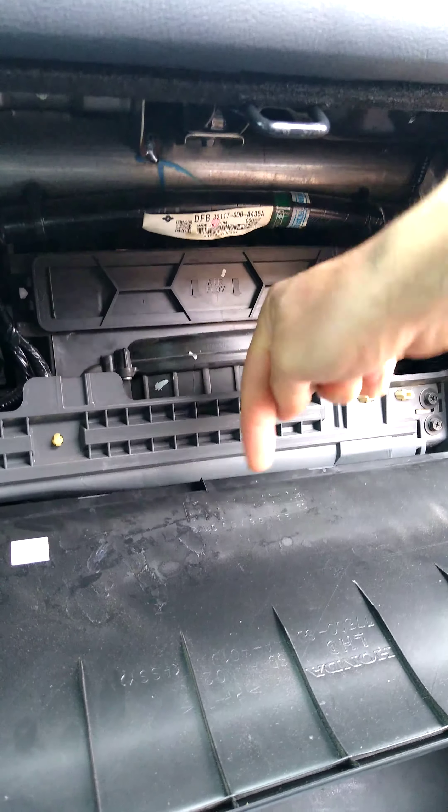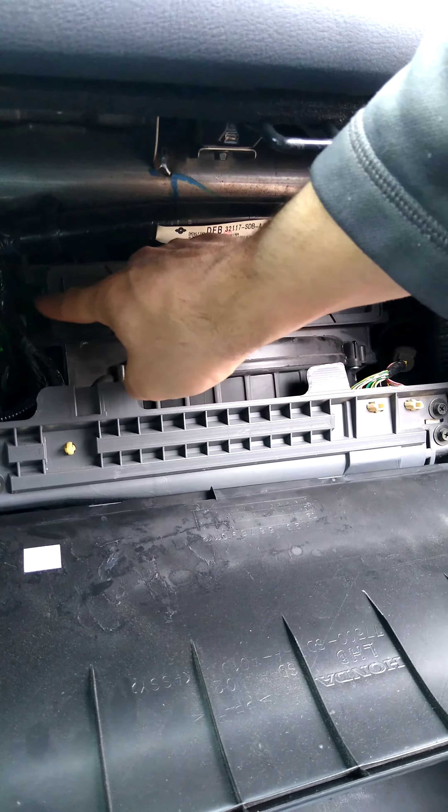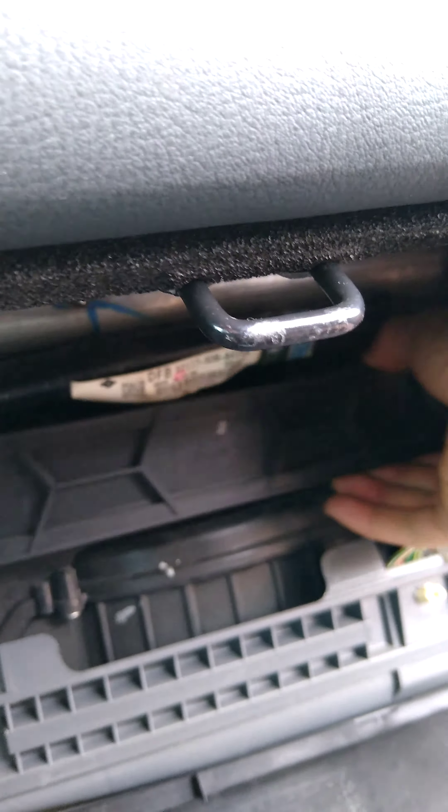And as you can see, this is your air filter. Airflow goes down. So to take this out, there's a clip right here and one right there. You basically push in at the same time and pull out.